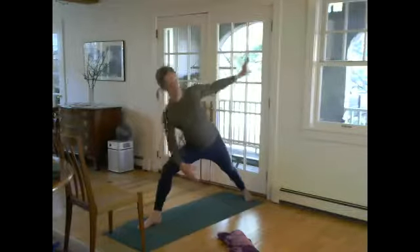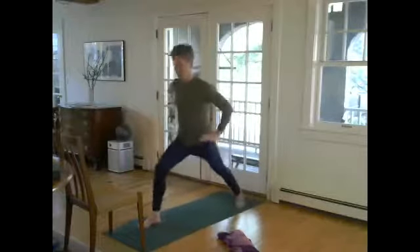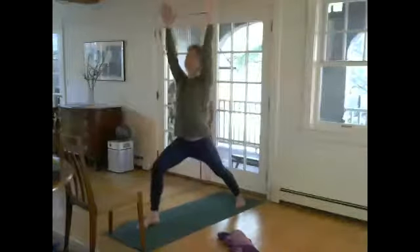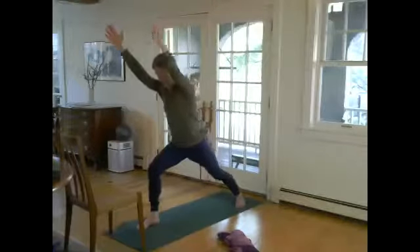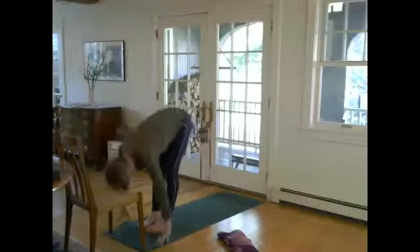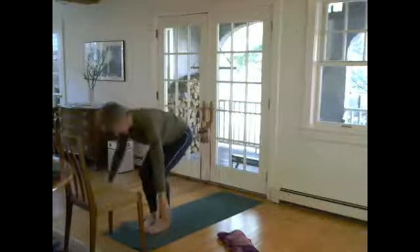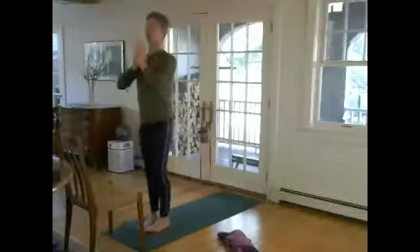Let's come up, inhale, and turn toward the front. Step the back foot in a little bit, warrior one, lean forward, step the feet together, forward fold, and put your head on the chair. The knees come up, inhale, and standing, exhale.